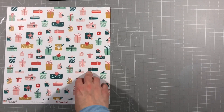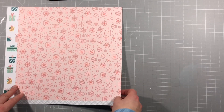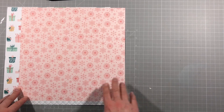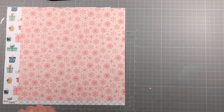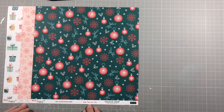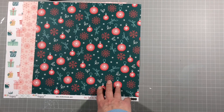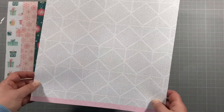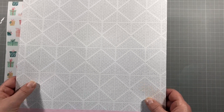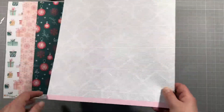I can see lots of fussy cutting on these and endless possibilities. The reverse side is this lovely pink snowflake design, which I think will make a beautiful background paper. Then we've got this one with some baubles and snowflakes in a nice deep Christmassy green. Lots of fussy cutting on here as well - I love fussy cutting. And then this one has lots and lots of dots; I can't quite explain the pattern but it's just fabulous and will make a lovely background paper.